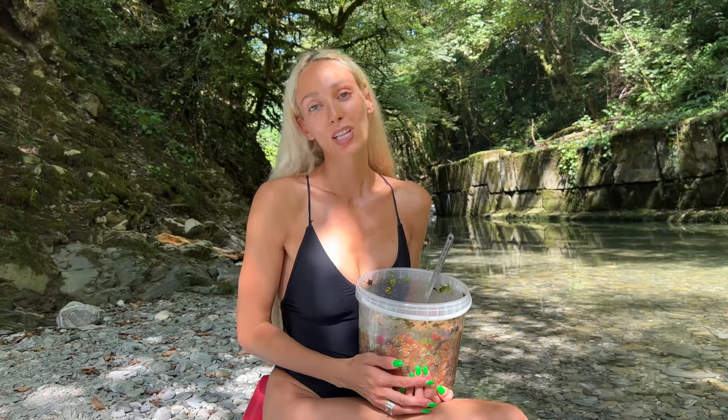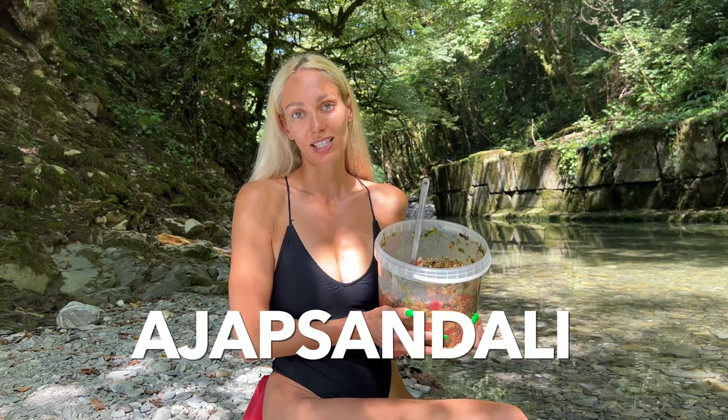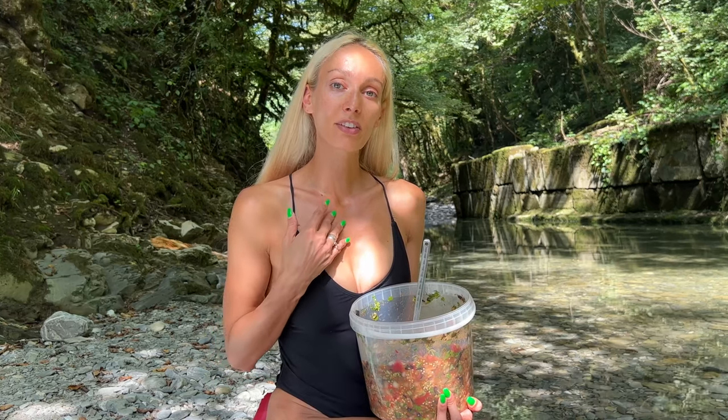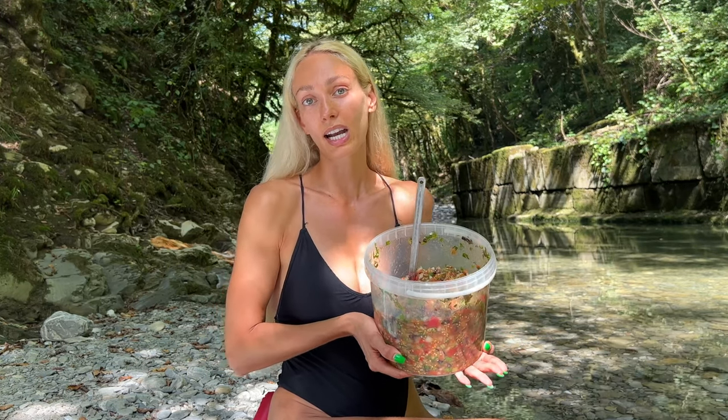Hello everybody! Welcome back to my channel! Today I'm going to show you how we cook the most requested recipe on my channel, which is ajab sandali. According to Wikipedia and multiple other sources on the internet, ajab sandali is considered a traditional Georgian and Armenian dish, but it's also very popular in the Caucasus. A lot of my family comes from the Caucasus and we've been cooking ajab sandali for many, many years, and today I will show you our version.